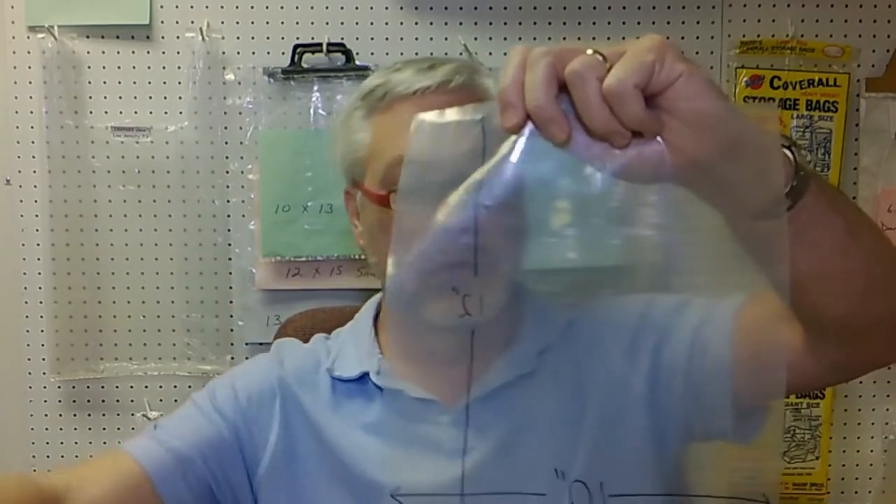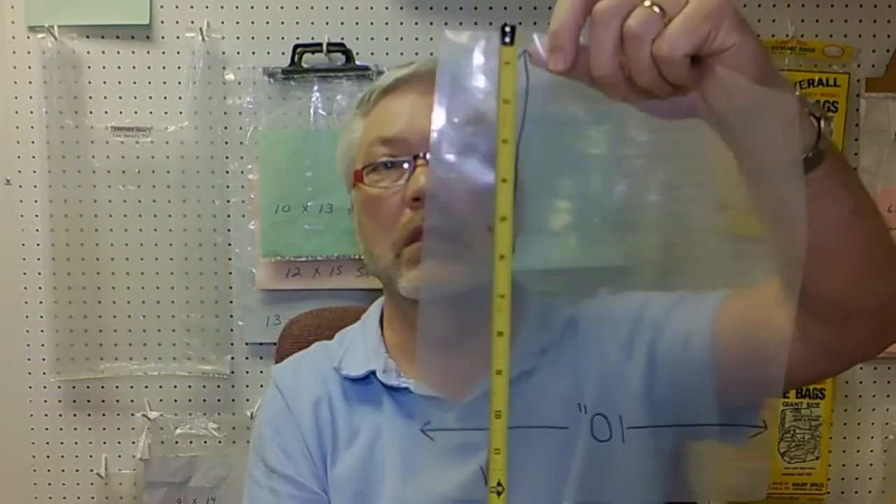The next thing that we're going to measure are the width and the height of the bag. We always put width first. So a 10 by 12 bag would mean 10 inches wide, 12 inches tall — first measuring the width, then the height.